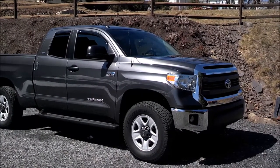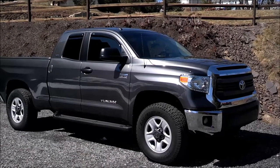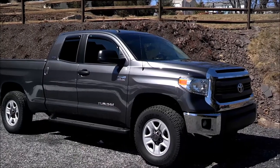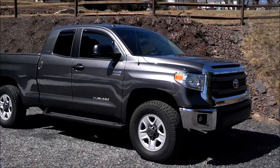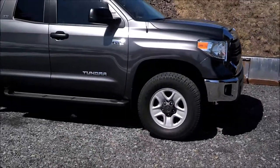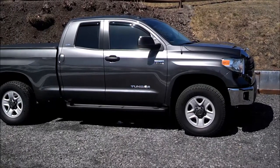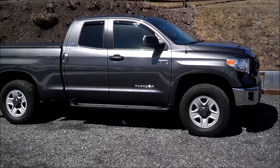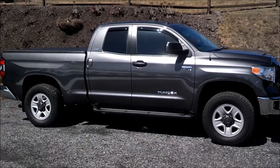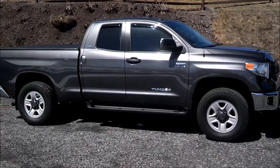This is my 2014 Tundra. I've had it about a year now and I just want to talk about the snow tires I put on and the rest of the setup. The snow tires are 33-inch 275/70/18 Cooper Discoverer M&S.